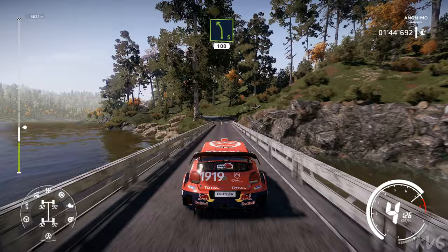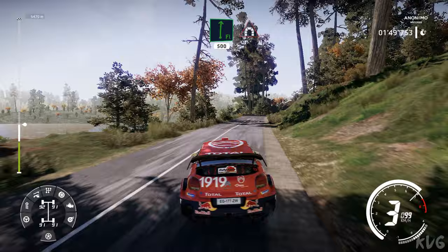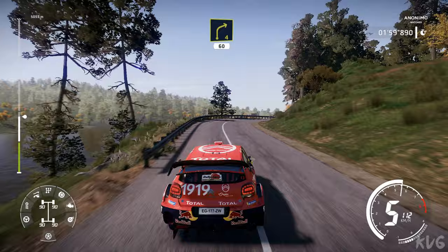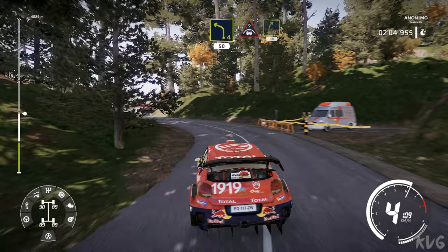Left 5, 100. Flat right long, 500, over tunnel. Right 4, 60. Left 4 cut, 50. Crest for right 5, 30.